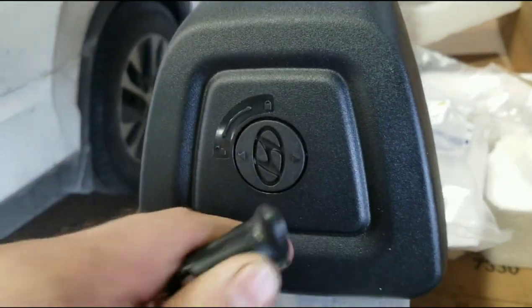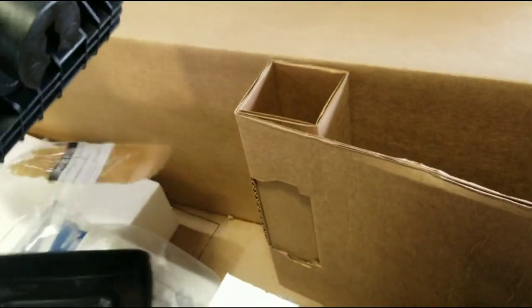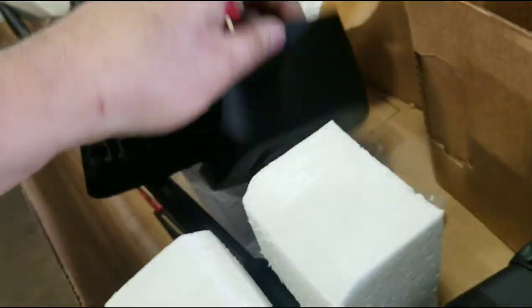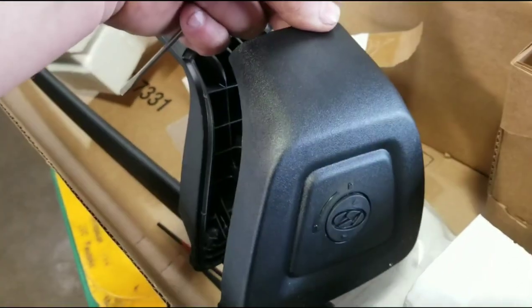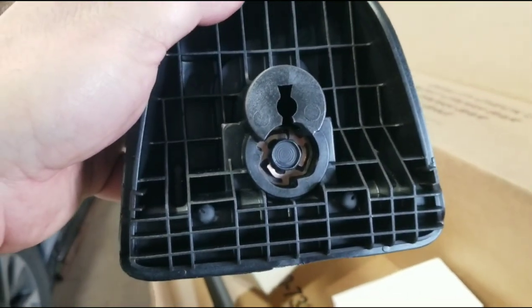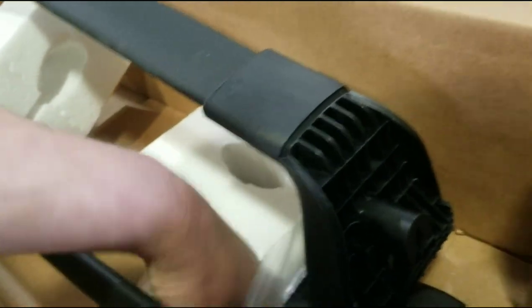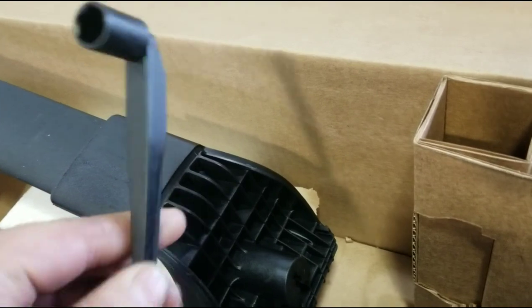Turn it to unlock — there we go. There's the whole cover. This little piece doesn't come out; the whole end cover piece comes out. That way you can get to the bolt there for tightening, which it has this tool for.